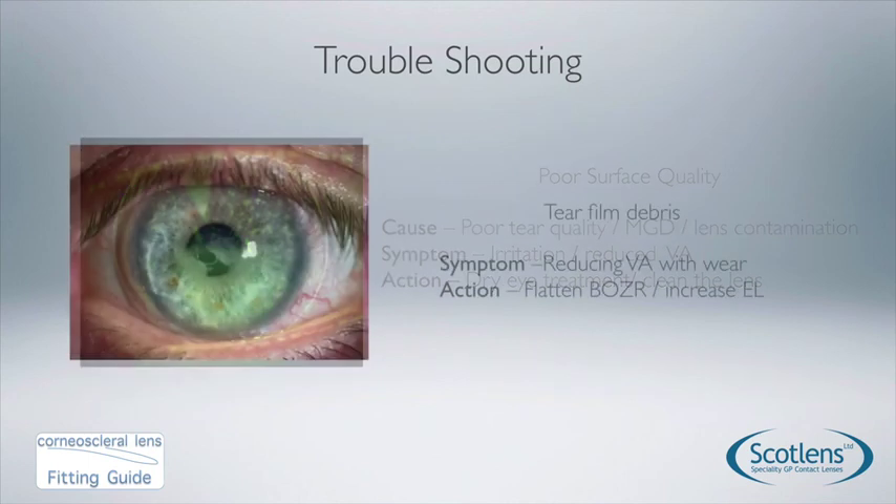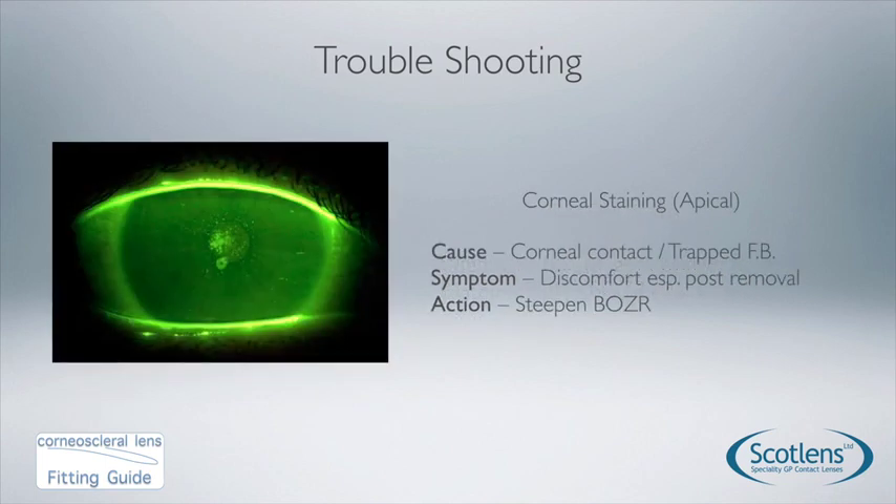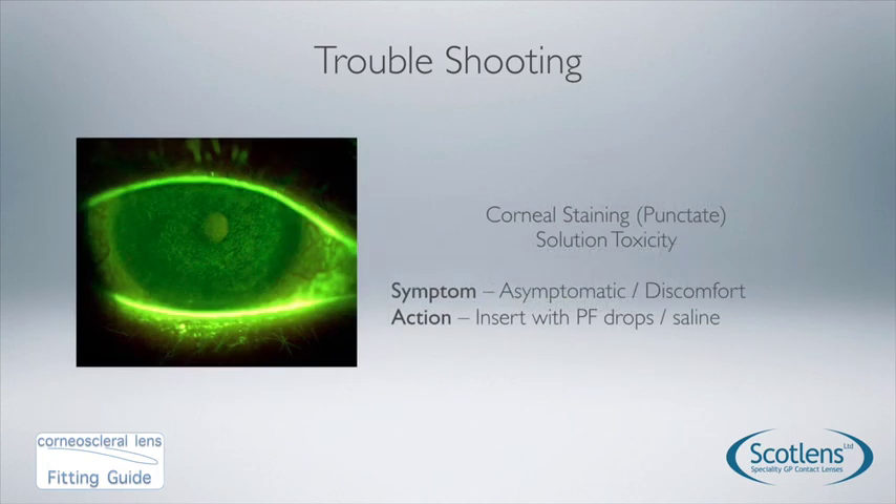For trapped debris — visible over the pupil — this is more common with keratoconic fits but can occur with a slightly steep fit. The fix is to use a flatter base curve or increase the edge lift to improve tear flushing with blink. For apical staining, more common in keratoconic eyes, steepen the BOZR — we should not be causing abrasion staining between the lens and the eye. Punctate staining is generally caused by an allergy to the insertion solution, so switch to a preservative-free drop or preservative-free saline.